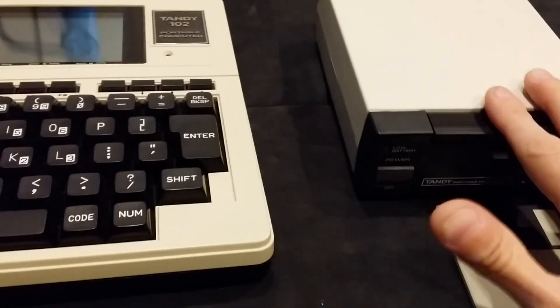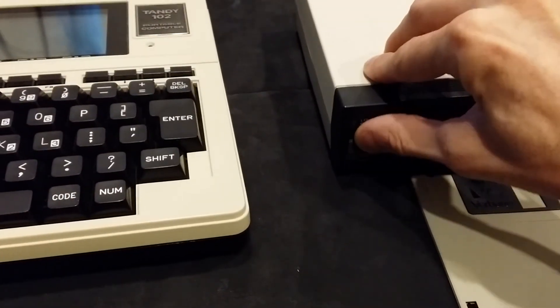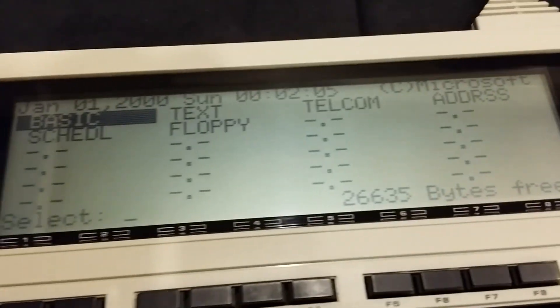Now we've got a new utility disk. That's it — start to finish. Thank you.